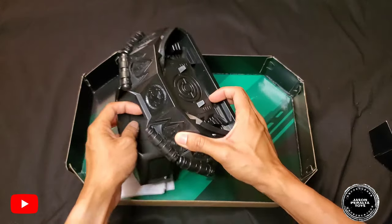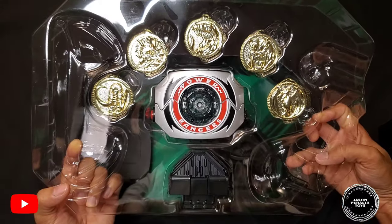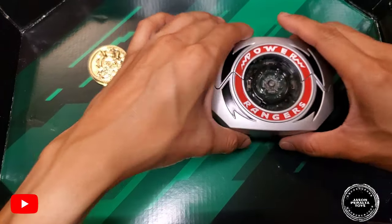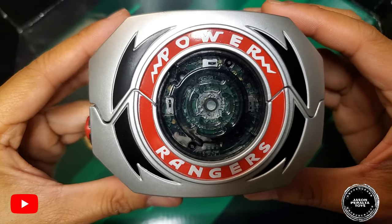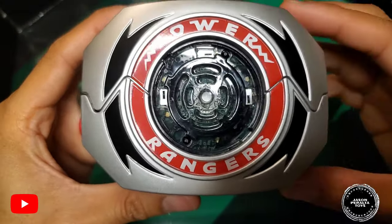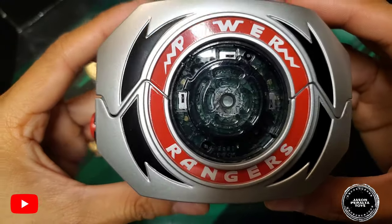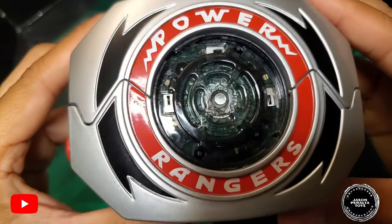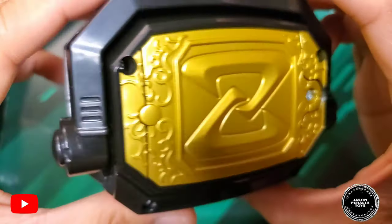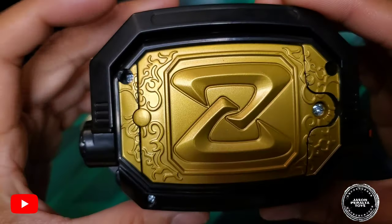Let's take a detailed look at the morpher set. Here's the morpher itself. The plates are plastic with a silver painted finish, and there are painted black stripes plus 'Power Rangers' lettering painted on. The centerpiece is an acrylic translucent plastic piece where you can see the electronic board inside — that's where all the LED lighting action happens. The back of the morpher features an embossed Zyuranger logo and embossed regal printing.